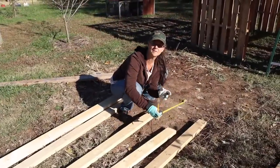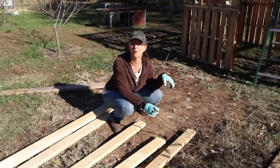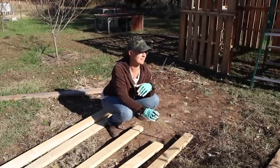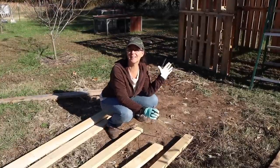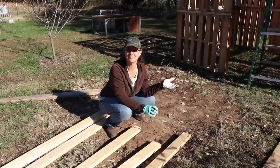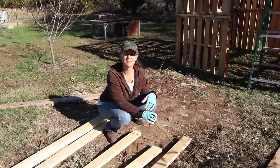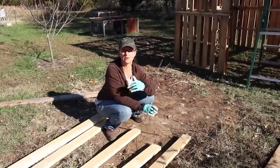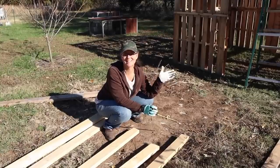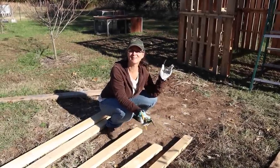If you guys remember in our last video, we talked about how we had a skunk in our old duck house — that's why we're building this new one, because the old duck house stunk like skunk. Well, I want to let you know that all the weather that's come through has made the skunk smell from the ground go away completely. You can't even smell skunk anymore, so that is fantastic — we're not out here working in the middle of skunk stink!